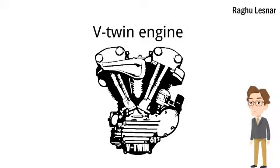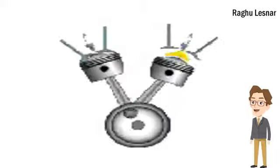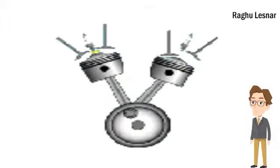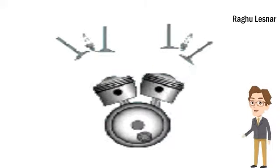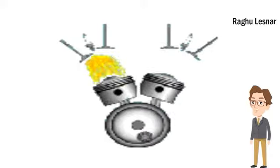Welcome to my channel. Now let's look at the V-Twin engine. Most V-Twin engines have a single crank pin, which is shared by both connecting rods. The connecting rods may sit side by side with offset cylinders, or they may be fork and blade items with cylinders in the same plane without an offset.